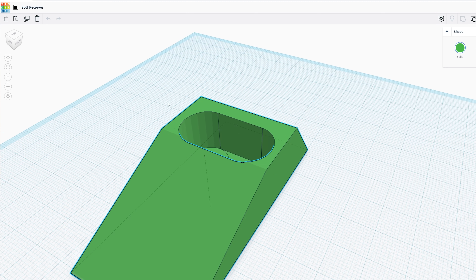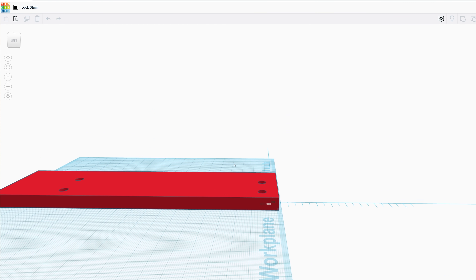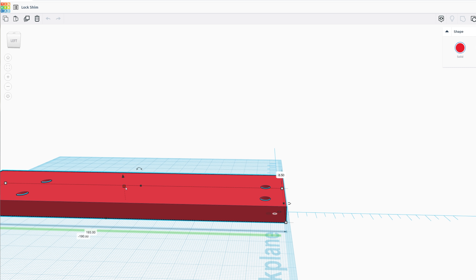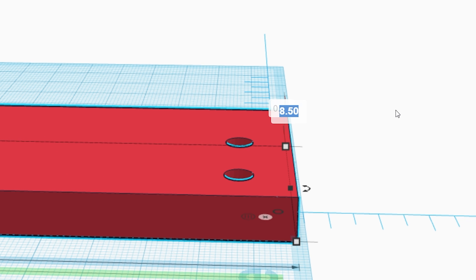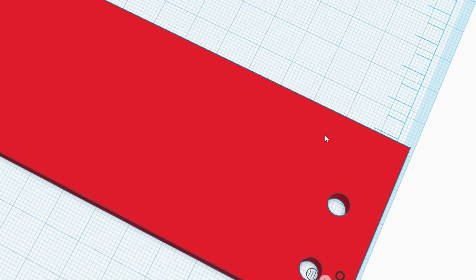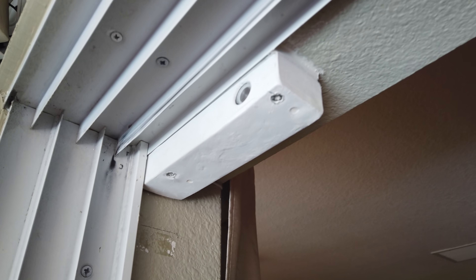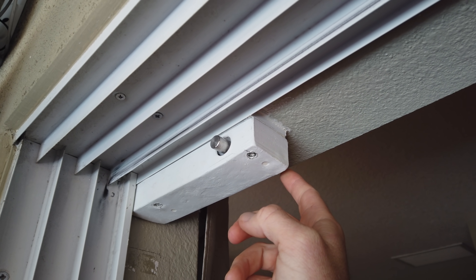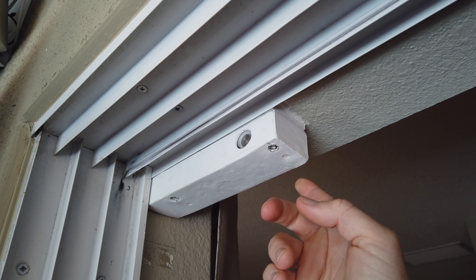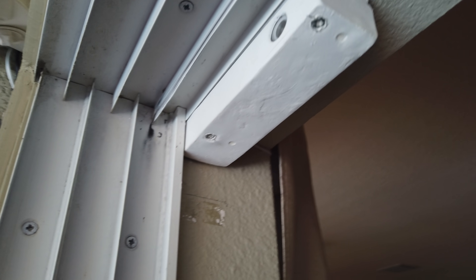I've got all the projects linked in the description if you need to modify them for your use case. For instance, if you need a larger or smaller shim, all you have to do is open up that Tinkercad link, click on the object, input the height you need in millimeters, hit the export button, choose STL, and you're ready for your 3D printer. I attached my main lock to the door frame using some 3 inch screws and my custom receiver with gorilla double sided tape. If that's not strong enough you can screw it into the door, but be careful not to screw into the glass pane — that would be a really expensive mistake.